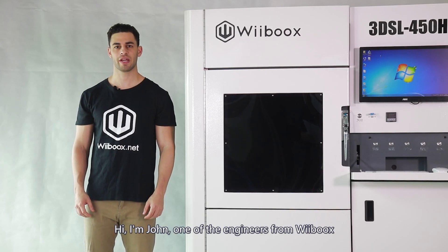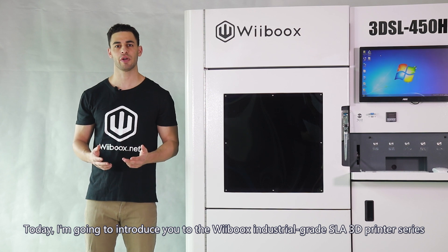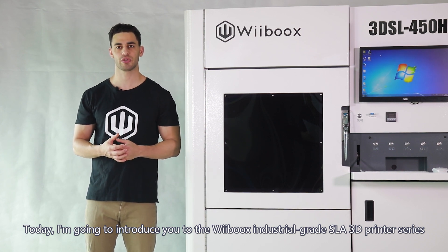Hi, I'm John, one of the engineers at Webooks. Today I'm going to introduce you to the Webooks industrial grade SLA 3D printer series.